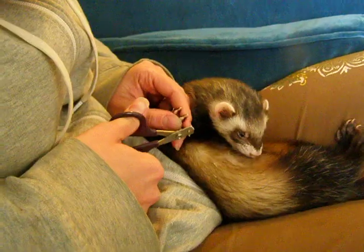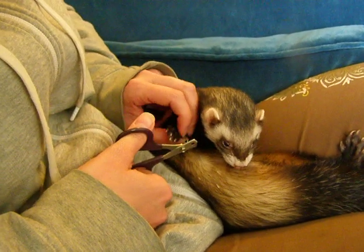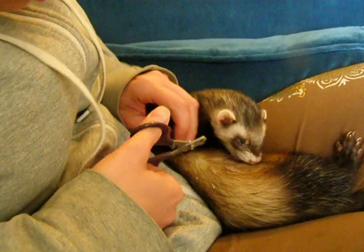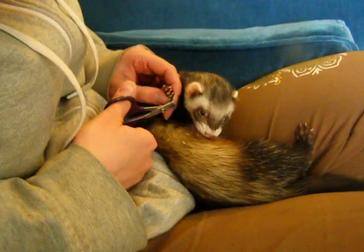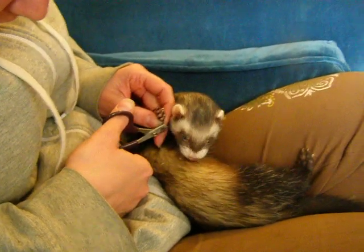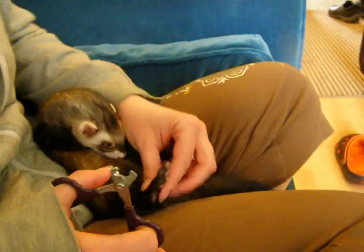So what happens if you accidentally cut a bit too deep? They will bleed quite badly and it will hurt them quite a bit. There's something called — I believe it is styptic powder — and that will stop the bleeding. I've also heard you can just swipe it through a bar of soap.